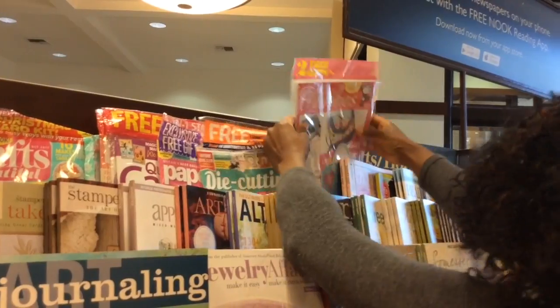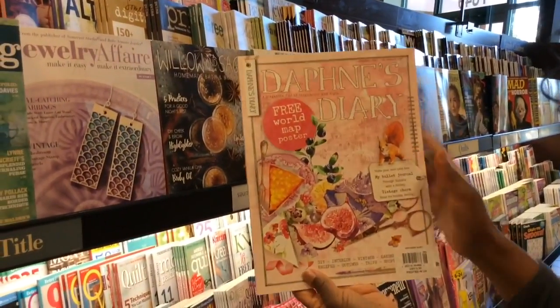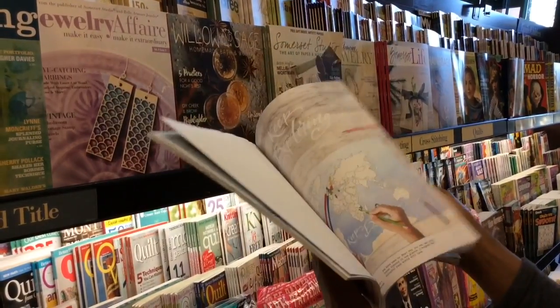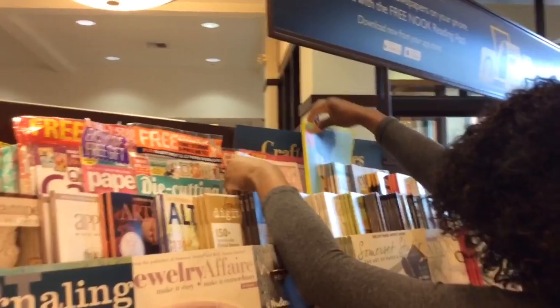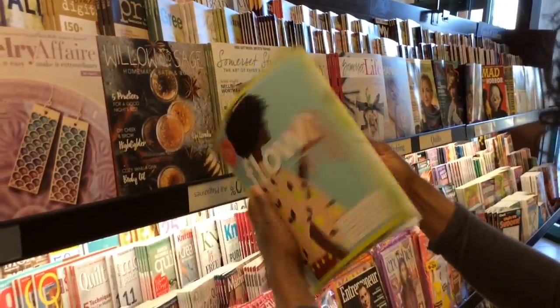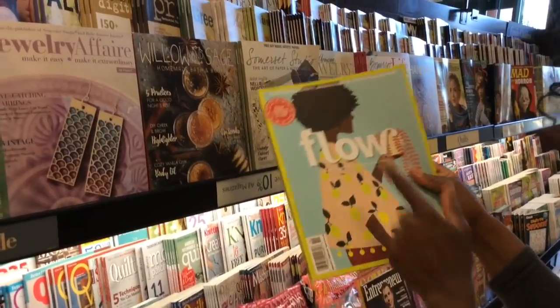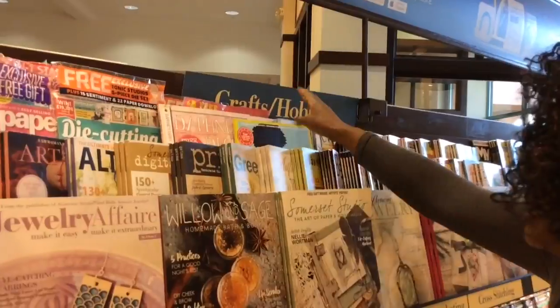And sewing magazine. At Barnes & Noble you can find all kinds of craft type magazines. And I love this magazine, Daphne's Diary. I went through some magazines that I kept and I have this second edition that came out. And what is this? I've never seen this magazine before — this is new, I think it's new. I'm going to browse through this one. Have you guys heard of this one? Not me.